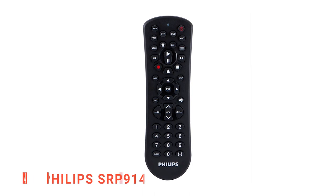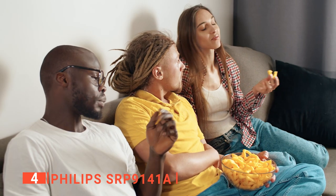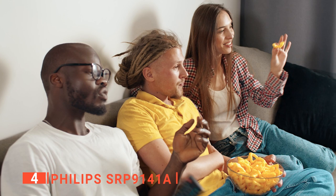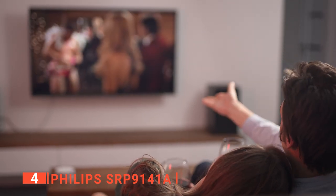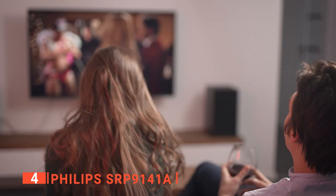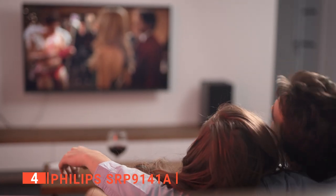Up next in fourth place is the Philips SRP9141A. If the name is confusing and you thought we just did this one, then you're not alone. We assure you that the Philips SRP9141A is not only different, but has many more pros in its favor. This small yet handy remote lets you connect to four different devices at once and is compatible with many devices such as Samsung, Vizio, Hisense, TCL, Apple TV, and more.